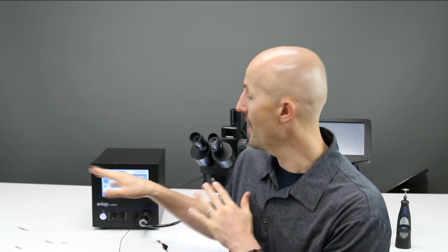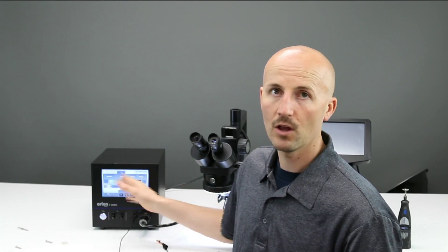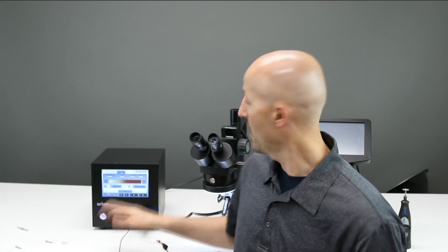If you've watched any of our past episodes, a lot of the same principles apply. The only difference is you have a different-looking interface that may not be as easy to use. But if you remember to restore all defaults, start with your power lower, and work your way up without messing with too many settings, you're going to get a great weld on any type of metal or application.